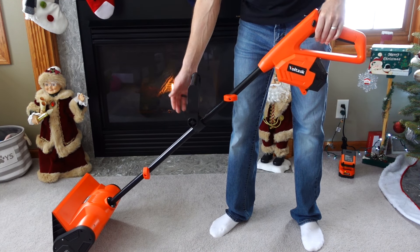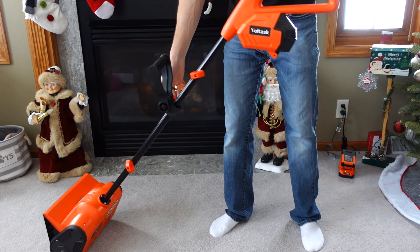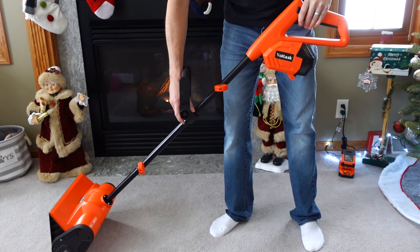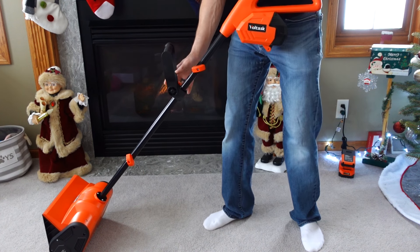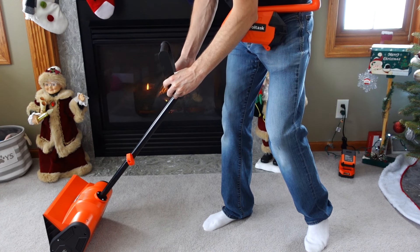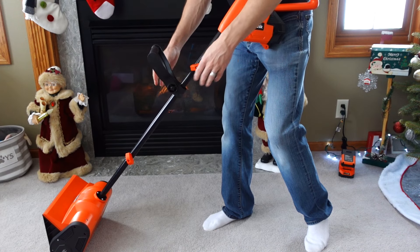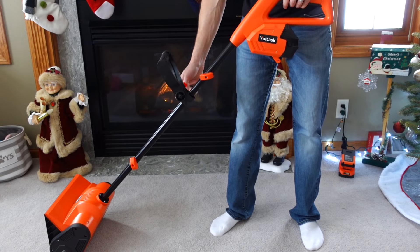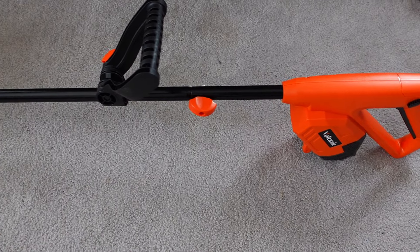Now you can go ahead and adjust the holding handle by loosening up the thumb screw on that side. The handle can be slid up or down on the shaft as well as angled by spreading it apart a little bit. Then you can tilt the handle forward or backward to suit your needs. Once you have the handle positioned where you like it, retighten the thumb screw. When you are finished, your electric snow shovel should end up looking like this.